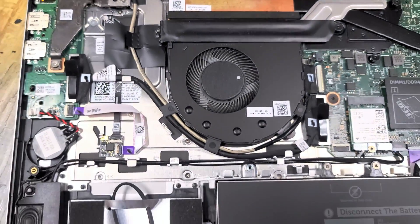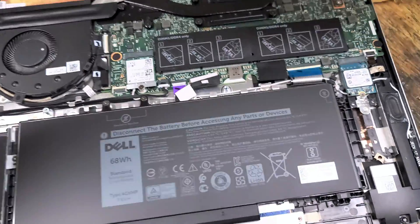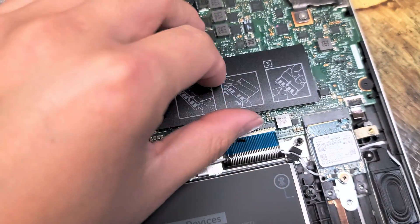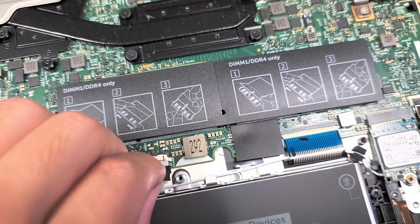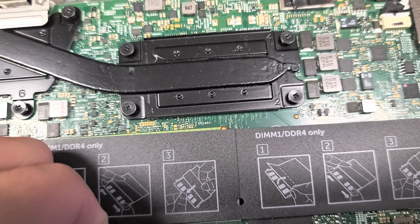Hopefully this video was useful. To put the cover back on, make sure you put the battery back in first. If you want to see how to remove all these individual components, check my other videos. These connectors all have little latches — you lift up and pull them out. We're just going to put the battery back in and then show you how to put the cover back on.